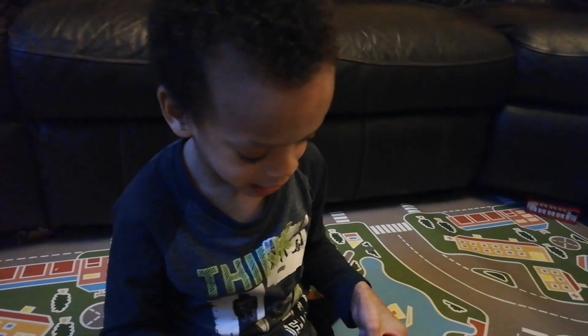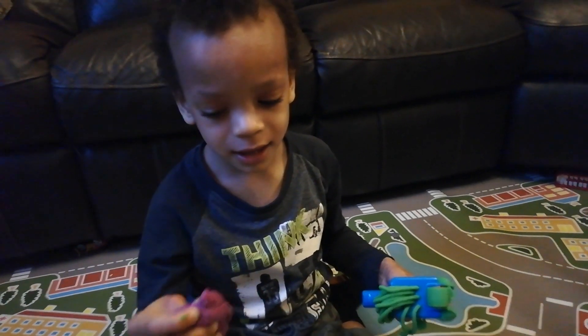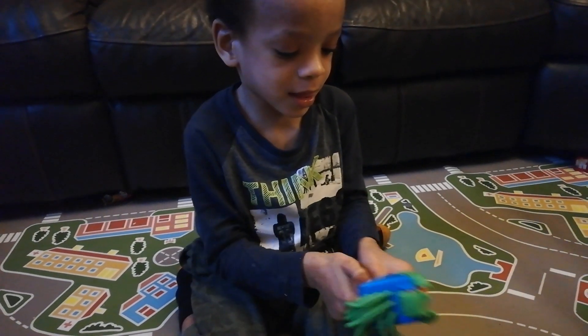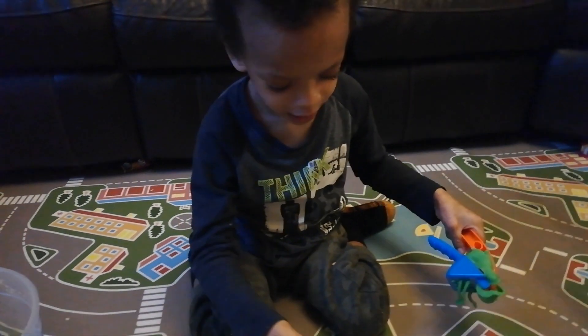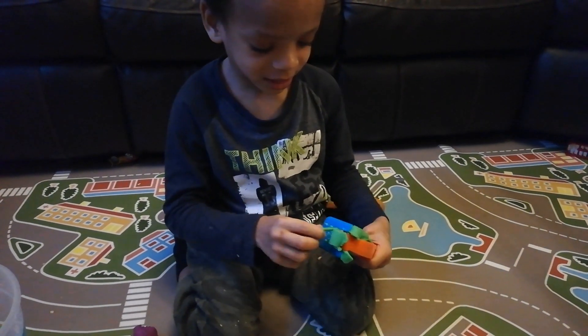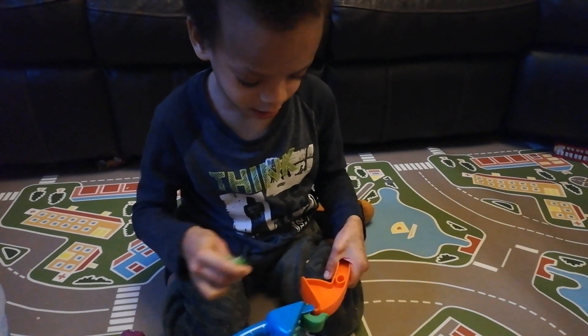You have a mini play-doh here. Did you make a purple spaghetti as well? Yes! You made a green one — are you going to make a purple one as well? Yes! Okay, let me see you make the purple one.